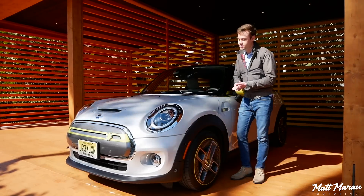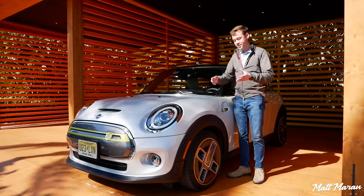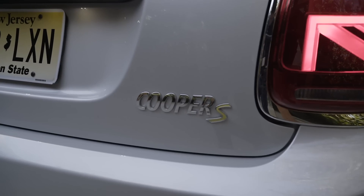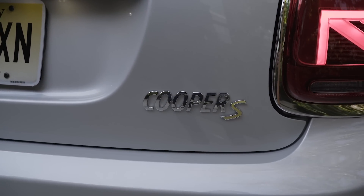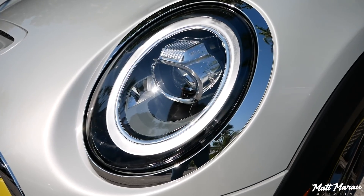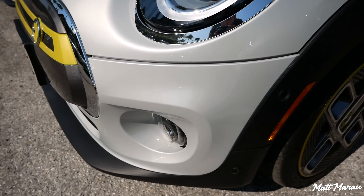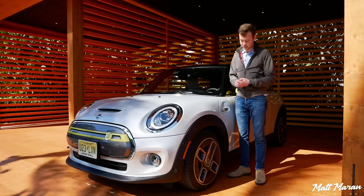You have this hood scoop up here, which is the same as on a normal Cooper S, but it is blocked off on this one. That helps give you better airflow but still gives you the look. This is actually labeled as a Cooper S — it just happens to be electric, so it still gives it that sportier look. You get standard LED headlamps here in all electric Minis, which is great because that's usually an extra cost option in other Minis.